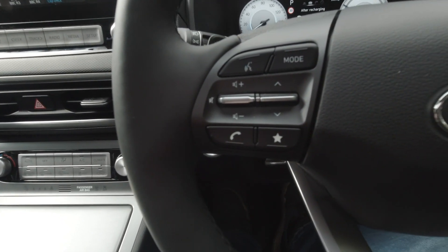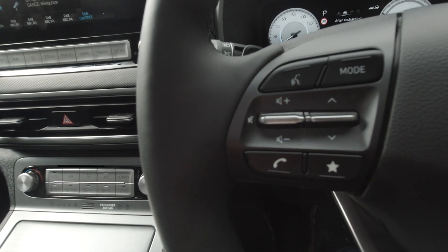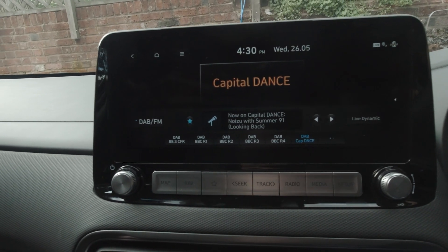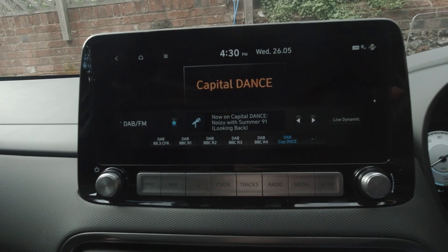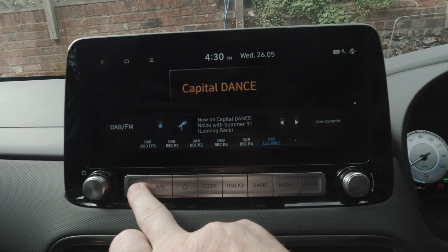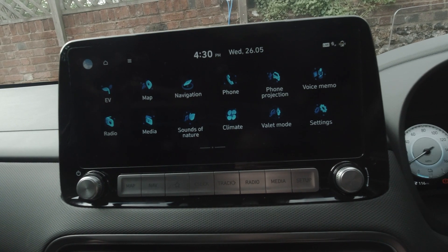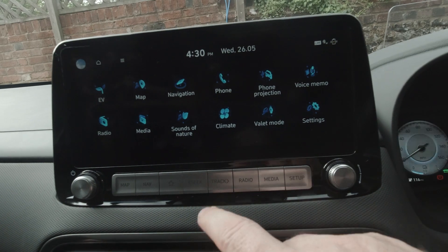On this side we have the infotainment and phone buttons. The infotainment is the same as in the last model — there have been no changes at all. I really do like the layout and setup on the Kona. Hyundai seem to do it right: it has physical buttons as well as the touchscreen, which when you're driving makes things so much easier to use.